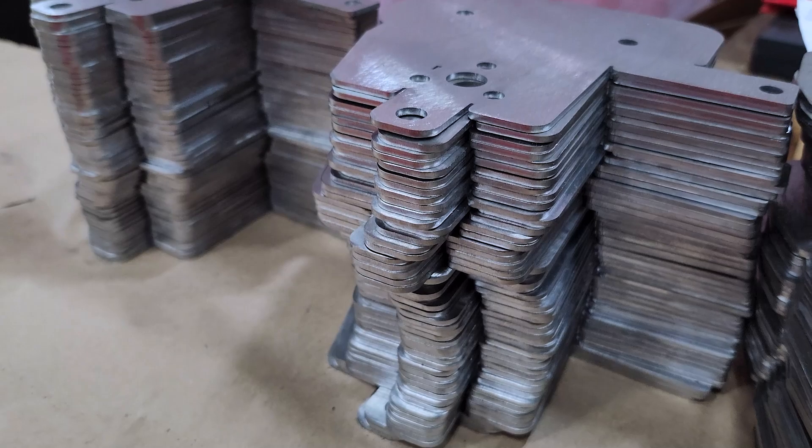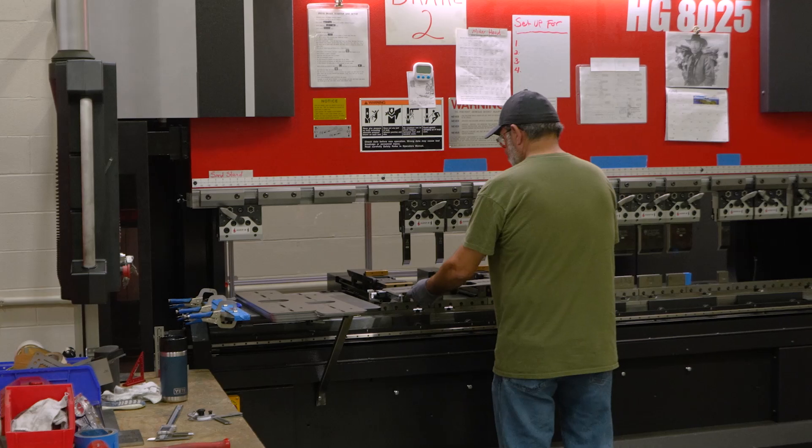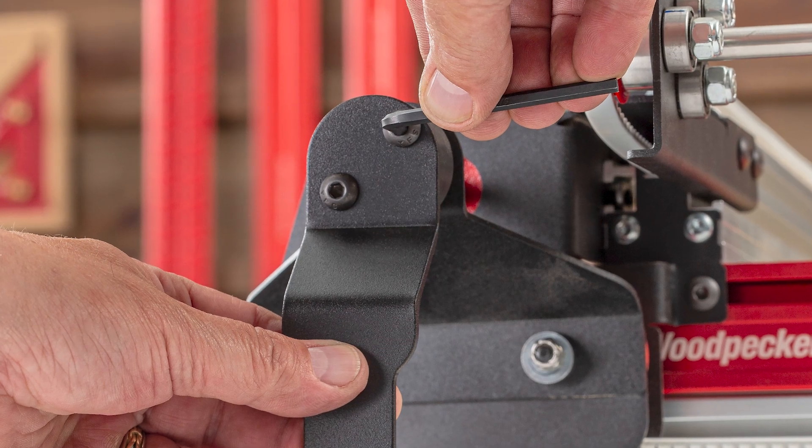With all of the parts cut out two-dimensionally, we head over to the computerized bending machine. Here, each part is bent to its three-dimensional shape, before being sent to receive its durable, powder-coated finish.